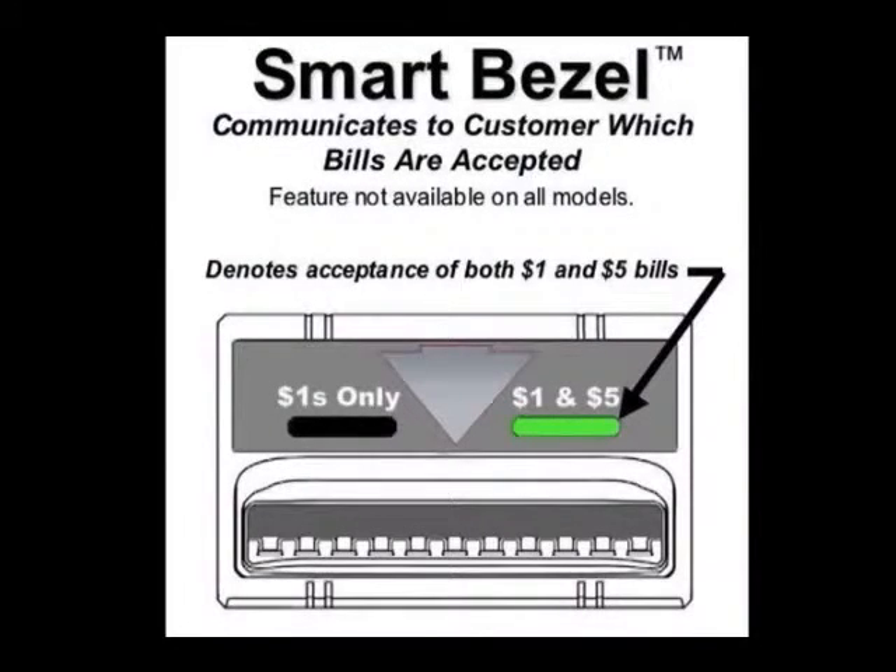The Smart Bezel option allows the bill acceptor to communicate in real time its ability to accept either $1s, or $1s and $5s, based on the level of change in the coin changer. You must make sure that both the $1 bills and the $5 bills are enabled. For applications without coin changers, it communicates whether the bills are enabled.